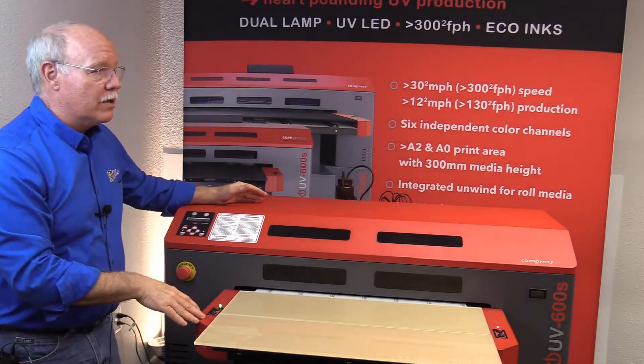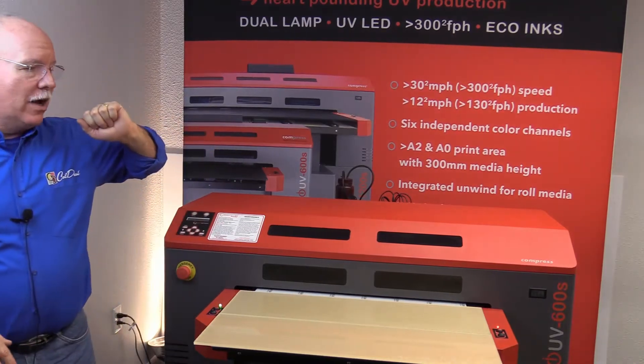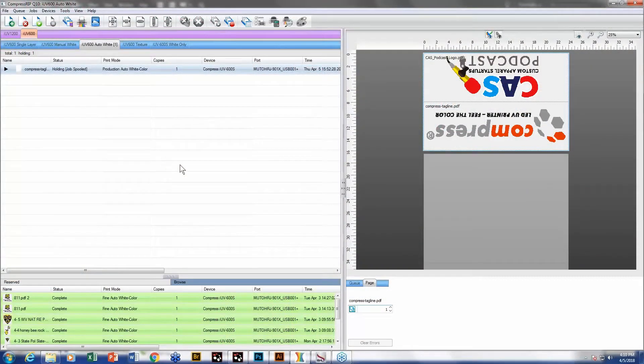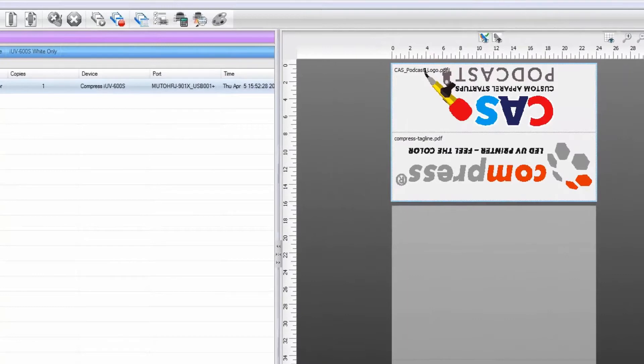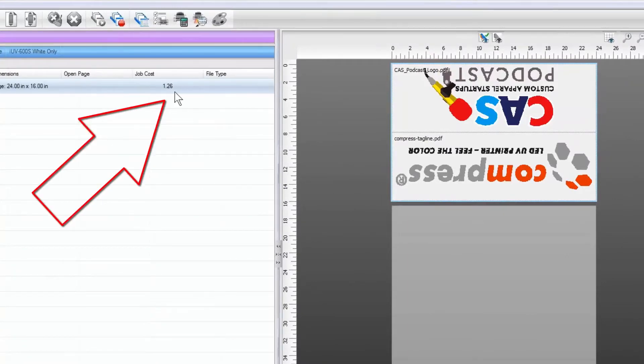So I'm going to go ahead and load this into the machine and show you what we did in the software. Here we have the designs — both PDF designs loaded into the Compress RIP, the most current version we're shipping right now. We've positioned them to line up to the front of the bed to make our marketing department happy so they're facing the right direction. We've already pre-ripped them, and my cost of ink for both of these signs is $1.26.